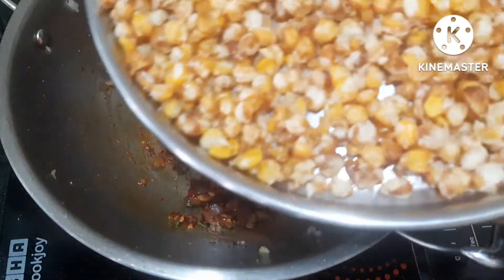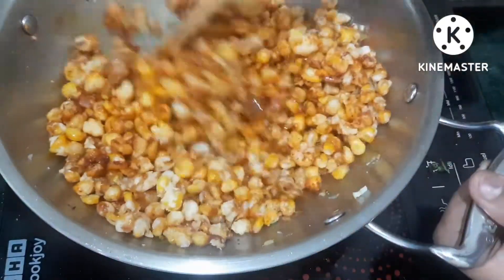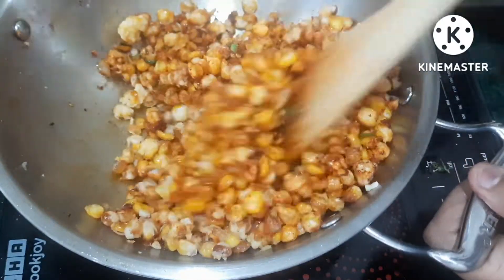Now let's fry it all together. We'll fry it again until done.